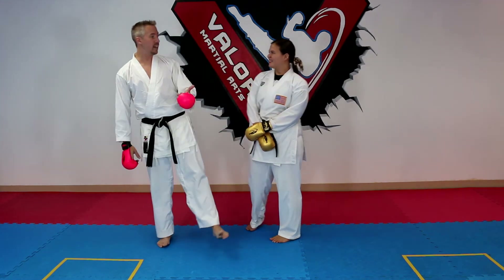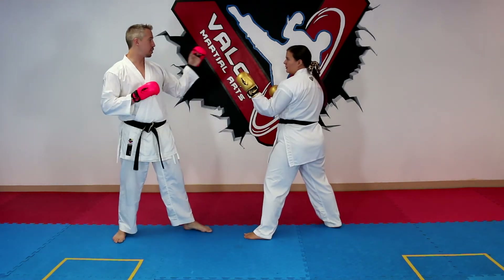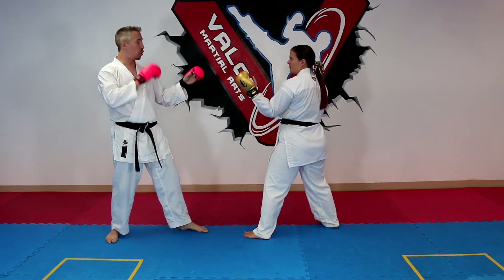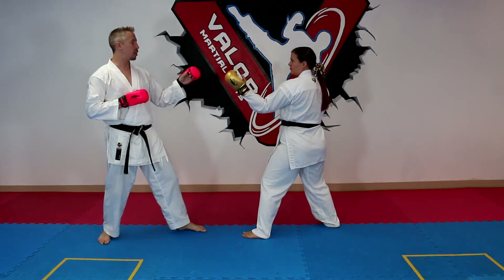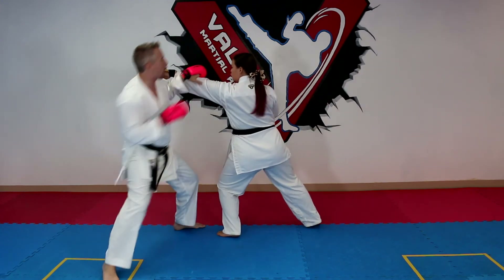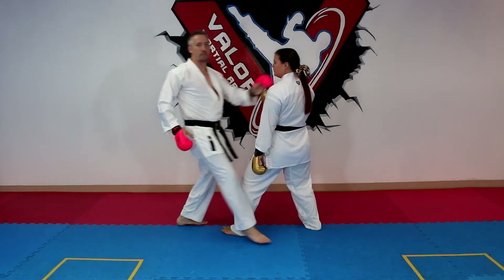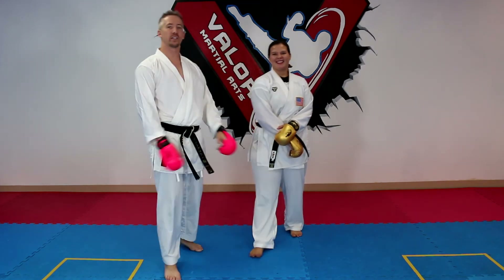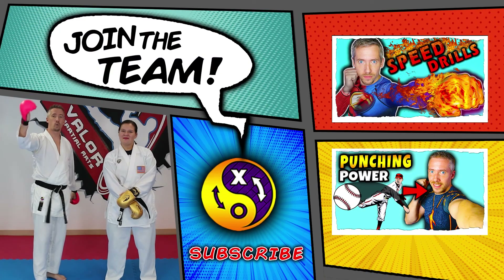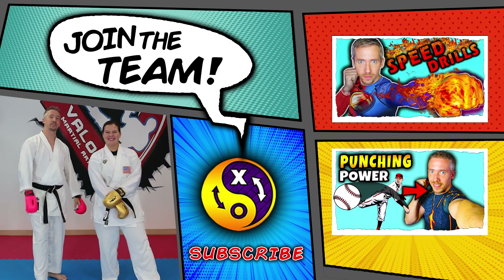So those are the six ways. A quick recap: push it off to the side like a low block, push it down like in Heian Shodan, do a high block, slip off to one side, slip off to the other side, or go back and come over the top. Try them out and let us know which ways you like to defend against jabs — we always love to hear your comments or requests for future videos. Have an awesome time training this. Have a great day — we'll see you in the next one!